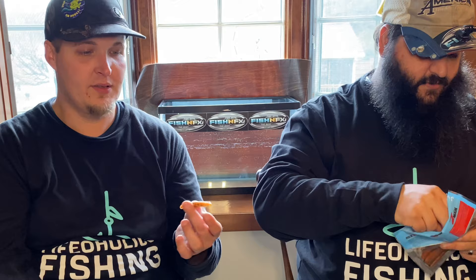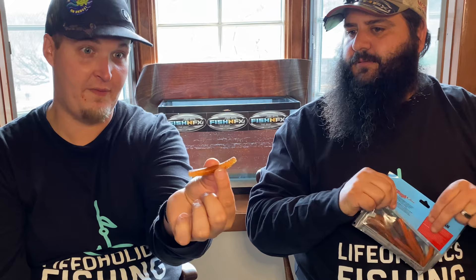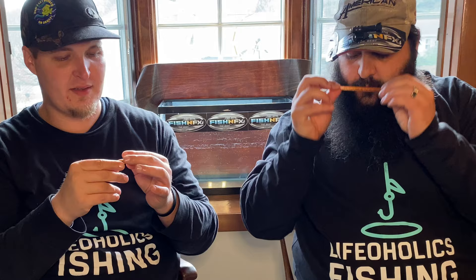You can't do a strength test without including Z-Man — period. Everybody knows their ElaZtech material has been becoming very well known in the industry. Now we're going to test the TRDs. These are half the size lengthwise of all the others, but thickness-wise they're right at the same thickness. This is just what I had on me — it's not like I went out and bought new stuff just to tear it apart.